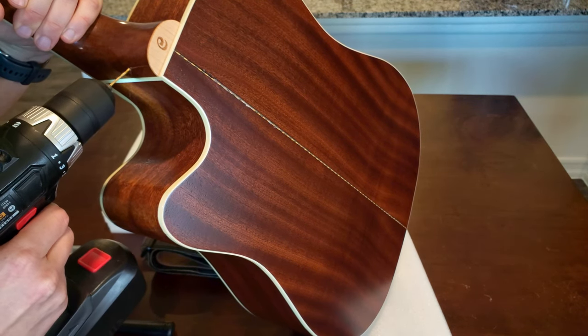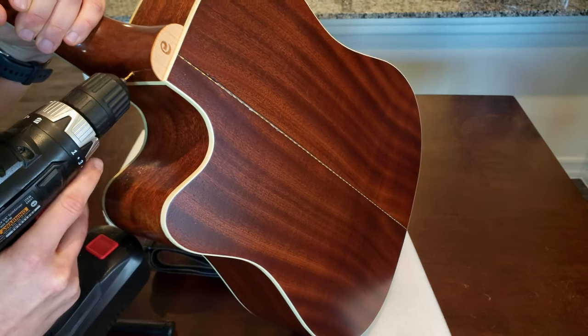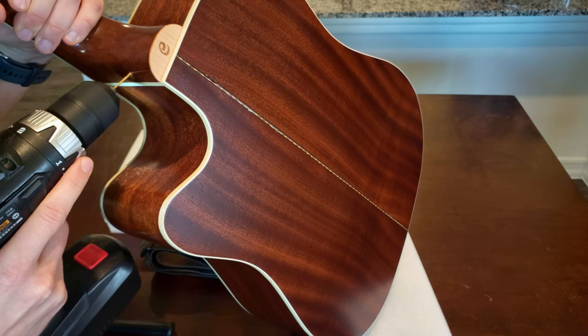This was my first time drilling into a guitar, so I was a bit nervous, although this guitar has been with me since about 2006 and went through some serious damage.